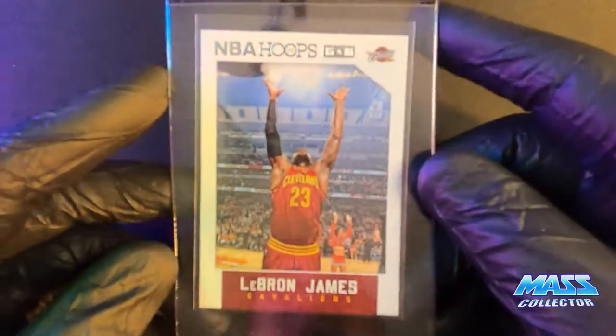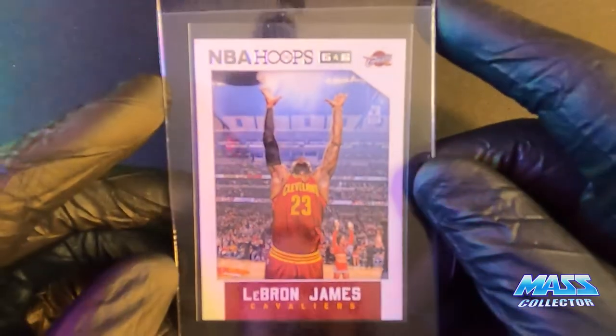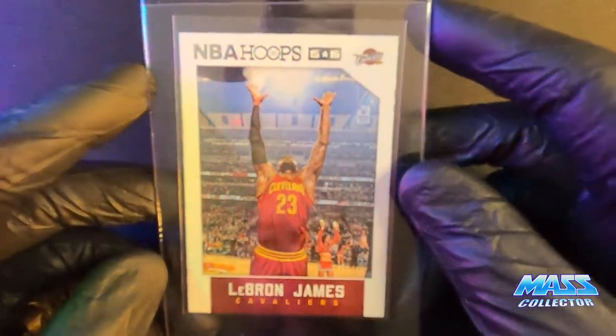And we have a LeBron 2015-16 Hoops. You've seen this on my other submissions — got more, got a lot of these, for the picture.